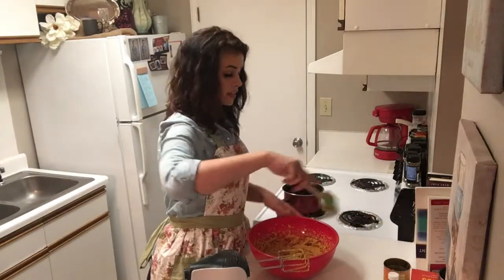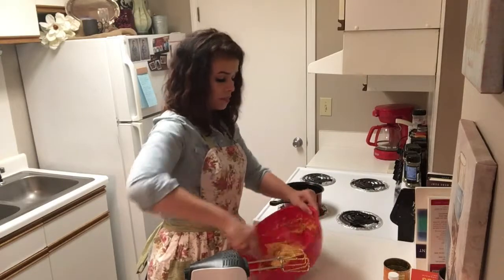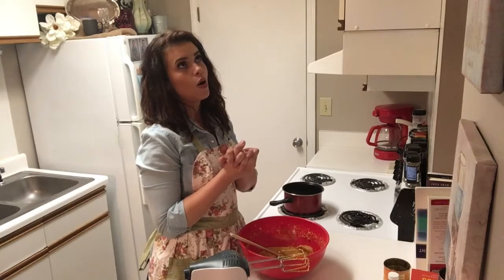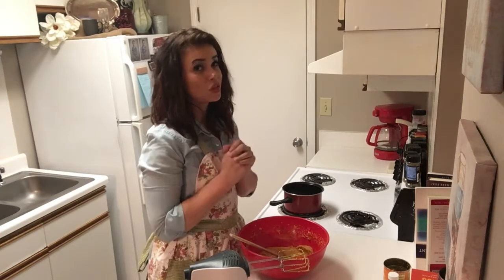It looks like a very good consistency, so I'm liking that. It smells wonderful. Make sure y'all check out my video for baked carrot cake donuts — they are so delicious and super easy. Definitely make sure you check that out.